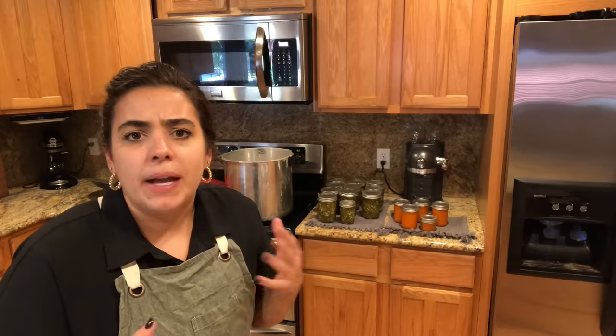If you guys enjoyed this video, please consider giving it a thumbs up. If you're new around here, I've got tons of videos on canning, bulk cooking, and day-in-the-life content. If you want to watch some of my other videos, they'll pop up right here. Thank you so much for hanging out with me in my kitchen — I thoroughly enjoy it. I hope you guys are having a fantastic day and I'll see you guys next time. Bye!